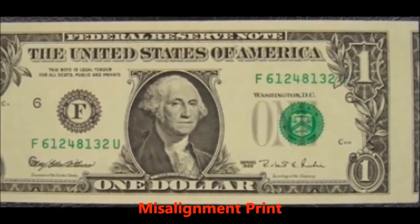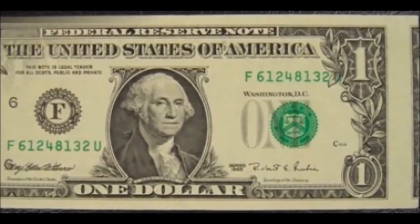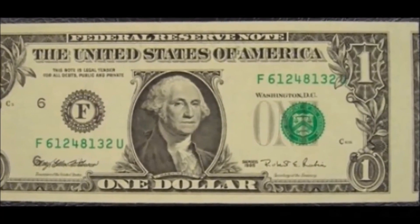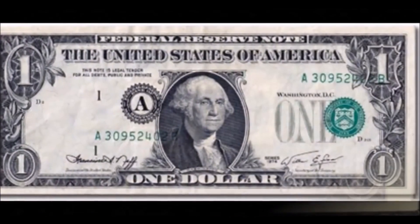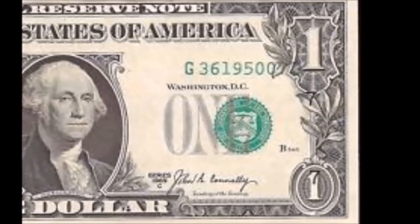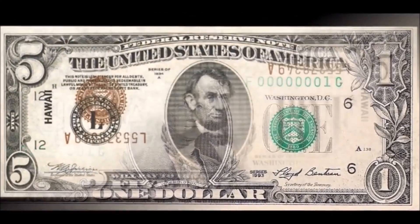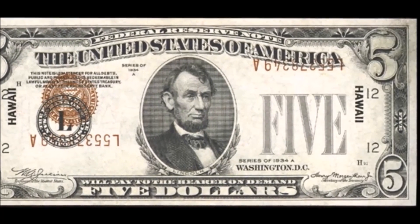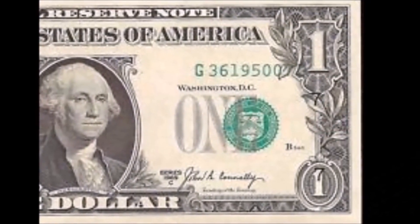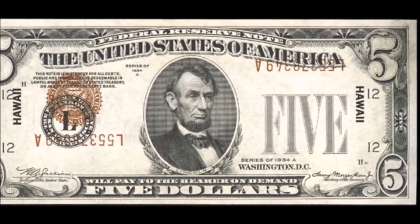The first bill error we're going to talk about is a misalignment print error. These are easy to spot since the seals and serial numbers will be printed in the wrong places. As you can see in the examples, serial numbers may overlap the numeric values or the presidential face. This is generally due to a misfeed in the bill sheet when going through the printing press, which causes the printing planks to lay down graphics in the wrong places.